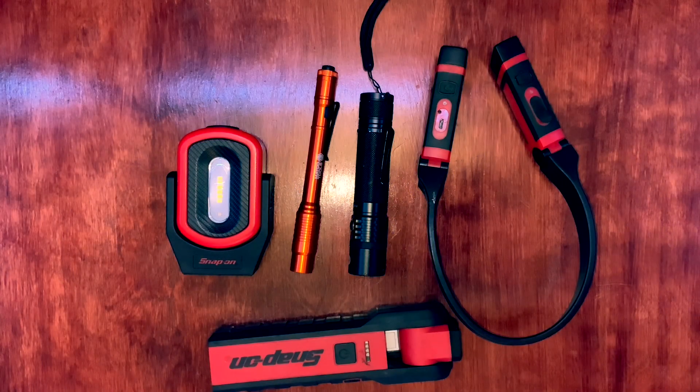Welcome back to another video. Today's going to be a short one, right after the holiday. I didn't post one on Thanksgiving because everyone wants to be home and enjoy time with their friends. So we're back at it with a short one — this one's about the flashlights and other types of lights that I use while I'm working.